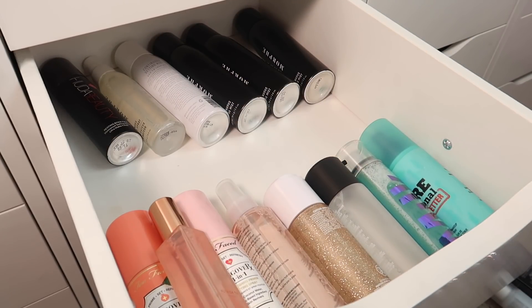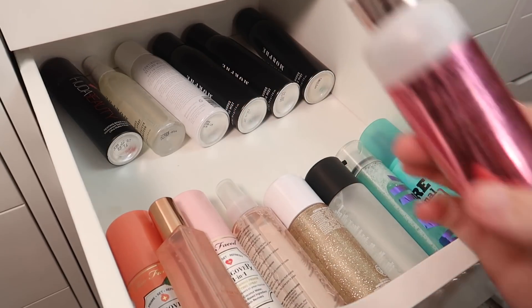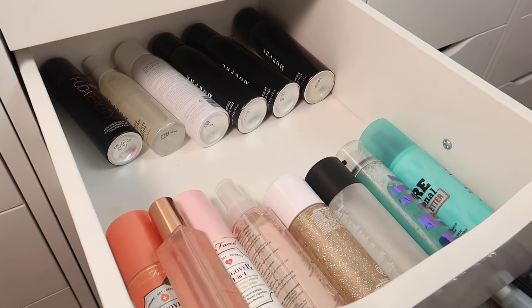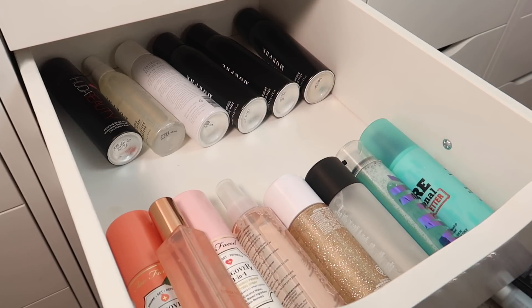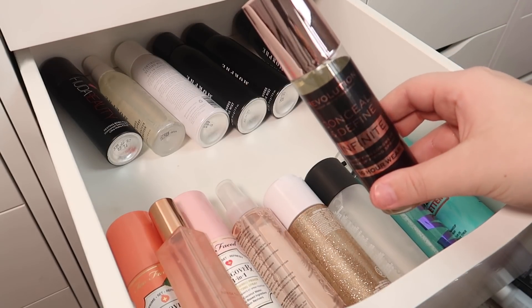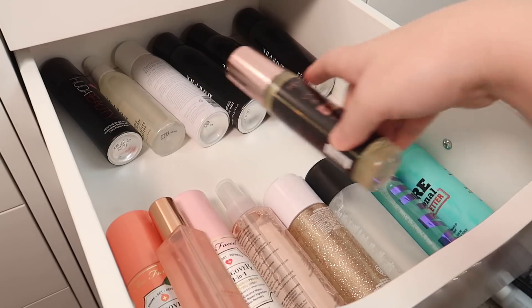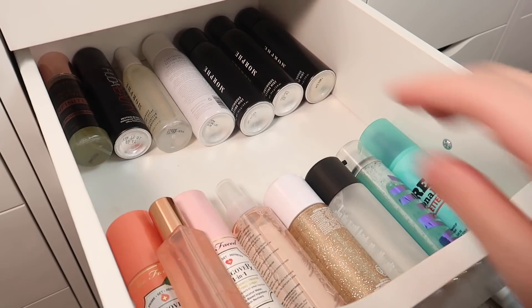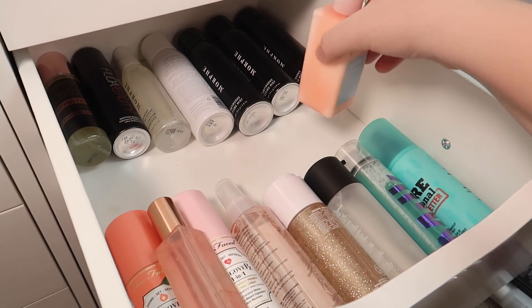I have a few sprays from Revolution. One turns out to be a clarifying essence toner — I'm decluttering that. Then there's the Hyaluronic Fix Hydrating and Plumping Makeup Fixing Spray and the Conceal and Define Infinite Mattifying Longwear Spray. I think I'll try out the Longwear Spray and declutter the Hyaluronic Fix. The Elf Dewy Mist I'm definitely keeping — I really like that one.